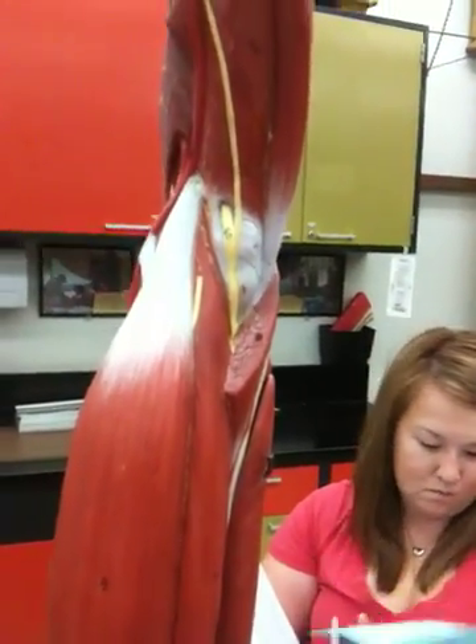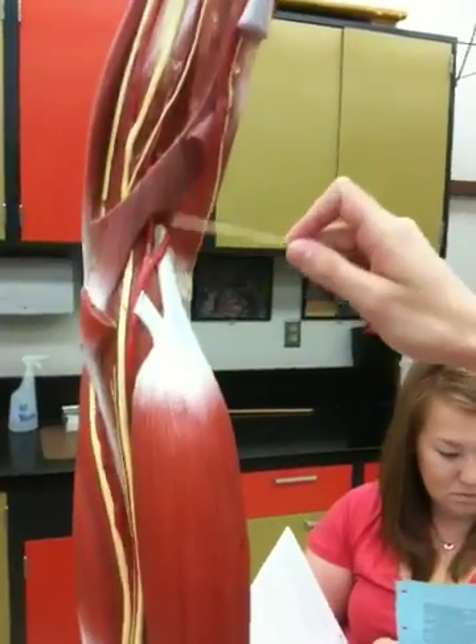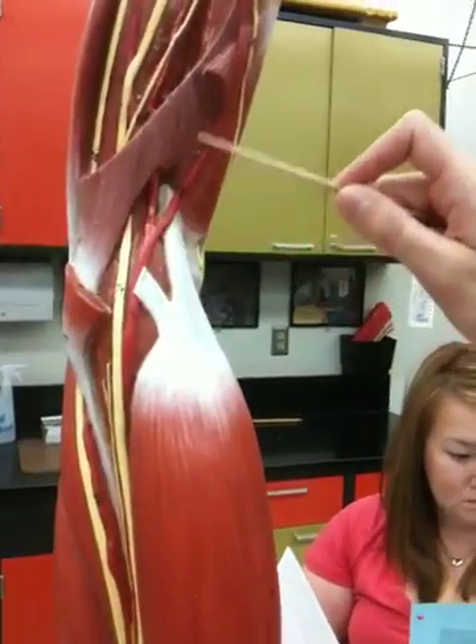55, radial artery. 55 is the radial artery.